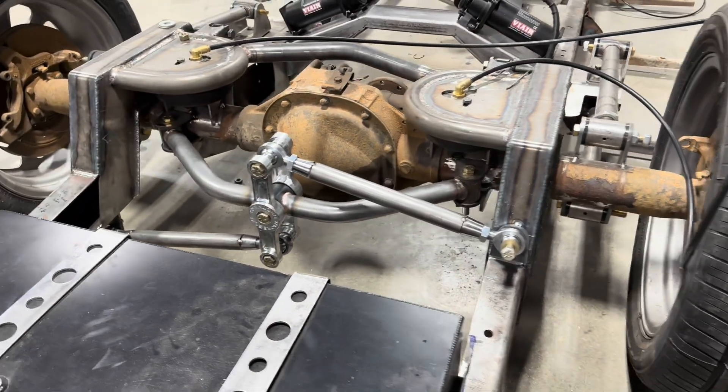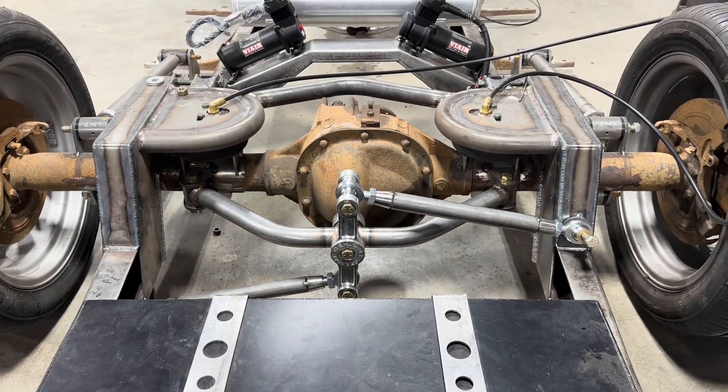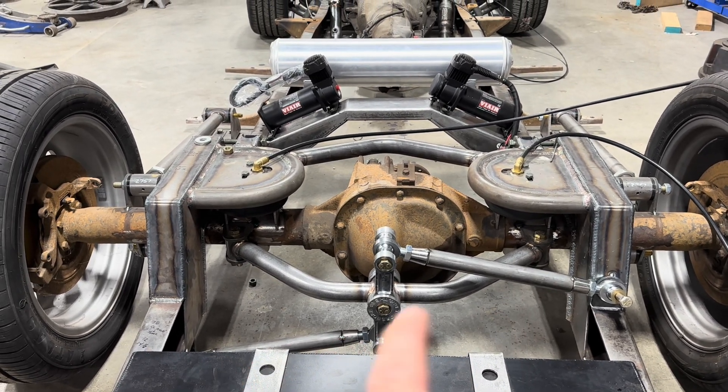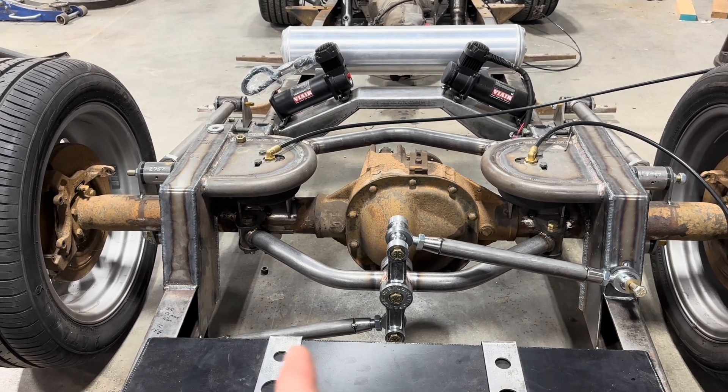Setting this thing up, all I really had to do was get it centered, weld the tabs onto the axle, and then figure out where to mount the bars on the frame.